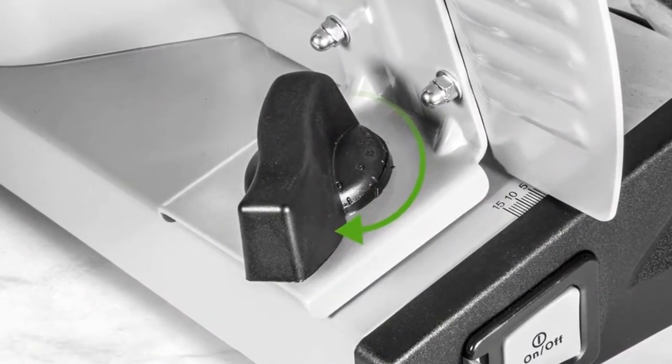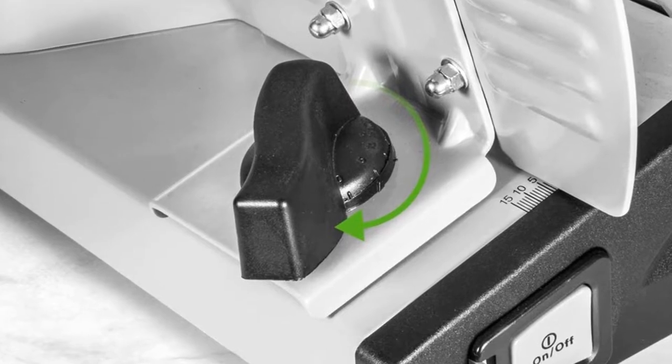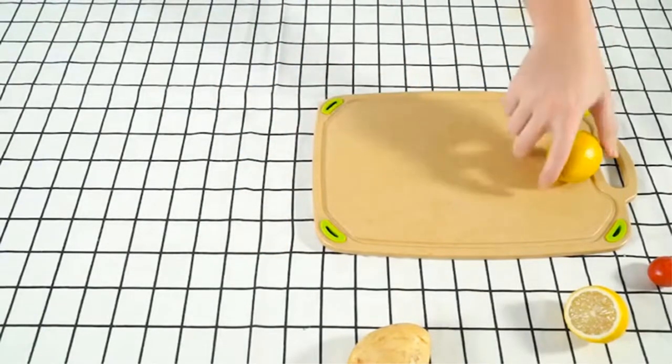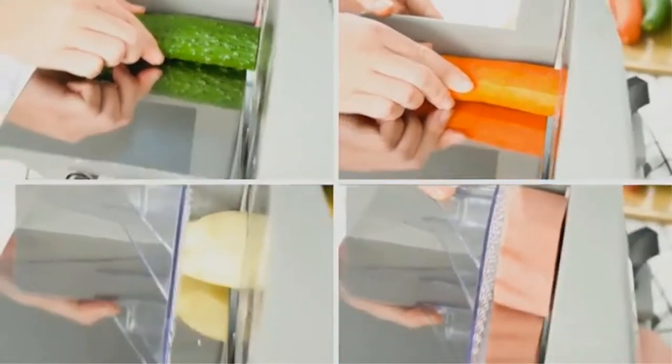Safety protection: to operate the deli slicer, you must press both the safety lock and power button simultaneously to start, to avoid mistaken operation. Non-slip suction cup feet keep the meat slicer stable during working.